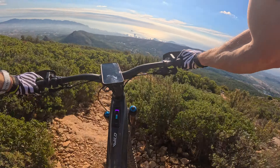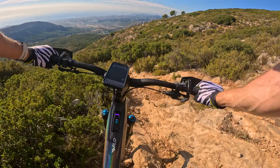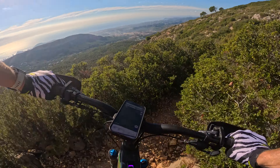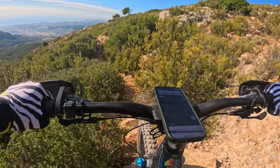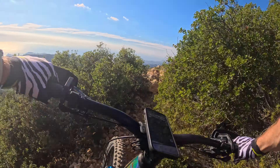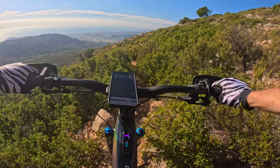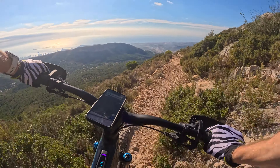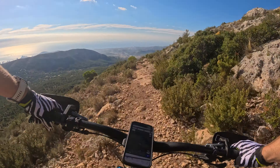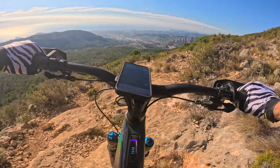A bit difficult to see here where the path goes - I think it's this one. I apologise if I've gone the wrong way. Pretty sure that is the one. Keeping the bike in a straight line. This bit is what I call the war zone - it gets incredibly technical. Do not come down here if you're a beginner.